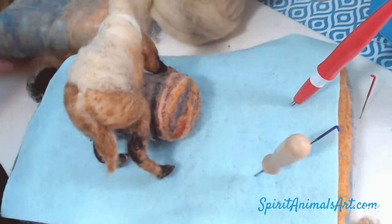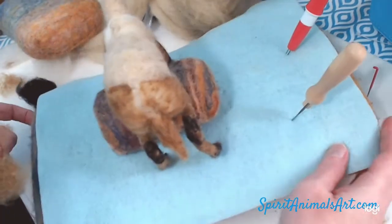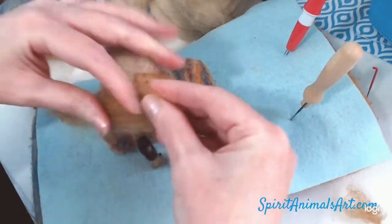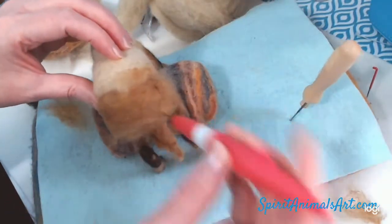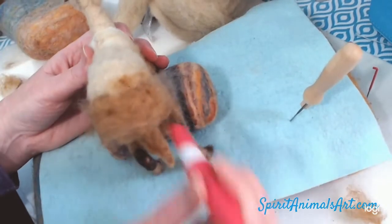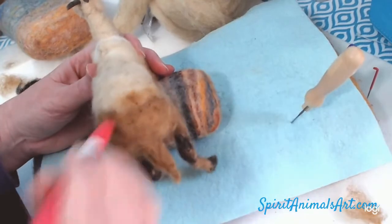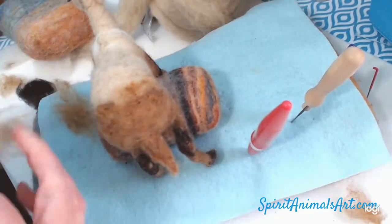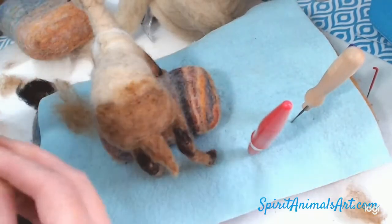I have several of these cute little felting pillows that I've made. They come in so handy. You can make any size you need. They support your little critters. If you don't have anything like that, you could get an old sock and fill it with rice and tie the end and use that as your support. I've done that before, in the beginning.